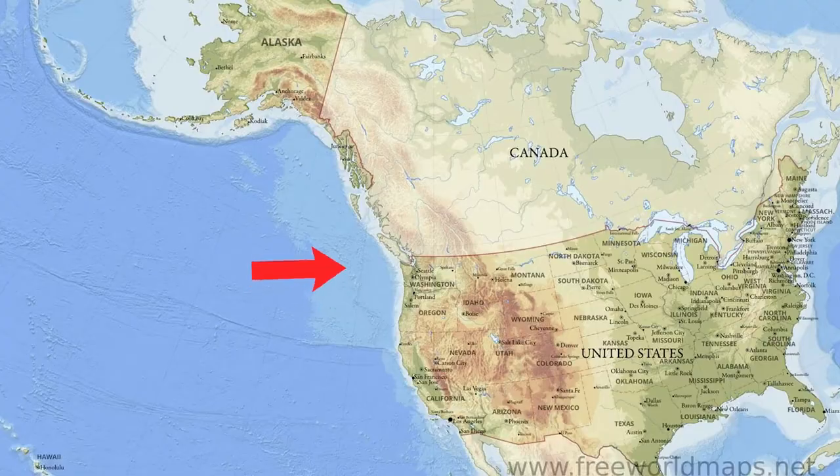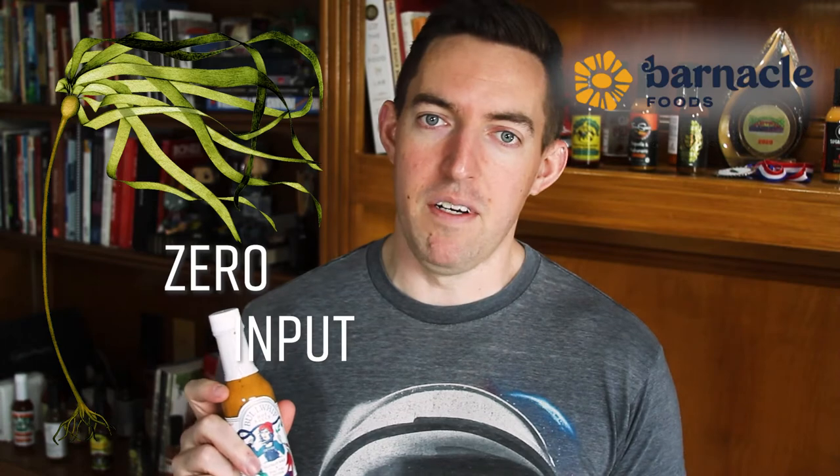This is the type of kelp found along the Pacific Northwest. Bull kelp is actually what Barnacle Foods calls a zero-input ingredient. That means they don't have to do anything — they just pretty much go scoop up the bull kelp, and that is the primary feature in this hot sauce. So really unique right off the bat in terms of the ingredient list. We're going to give it a try. I've not really had kelp in the past.